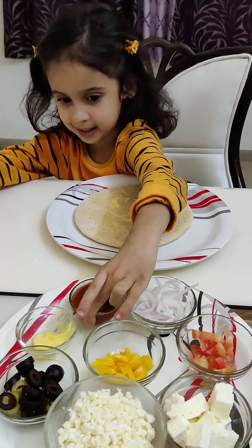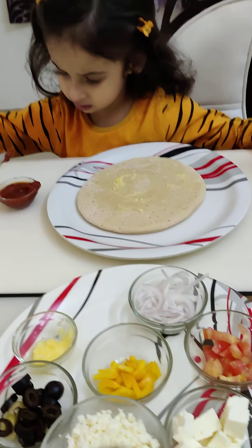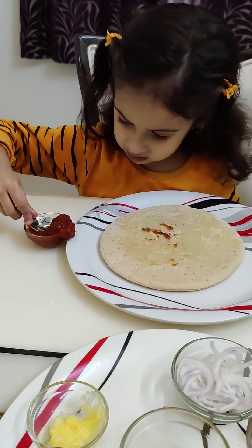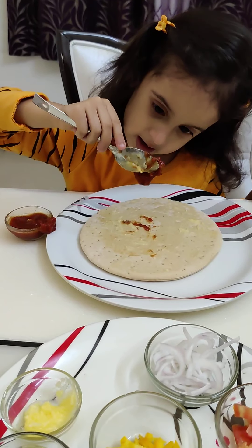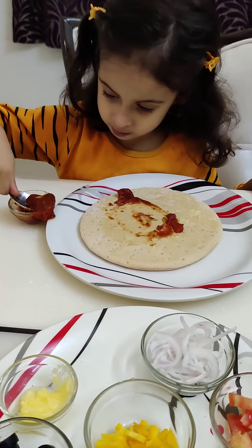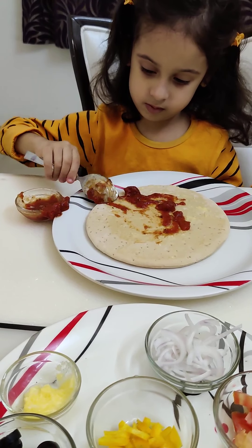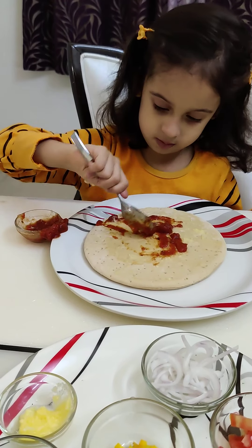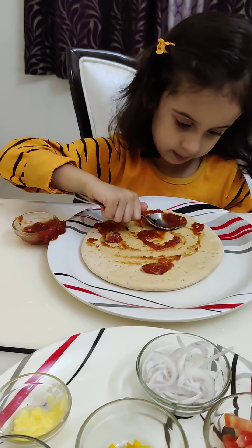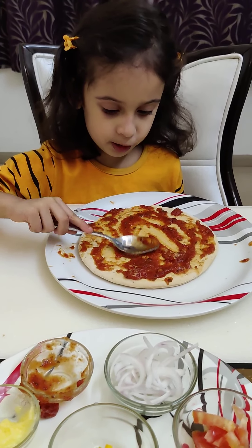Now I am going to take pizza sauce over here. I am going to try it. I am applying a little bit of the sauce. This is better. I am going to try it more. Spread the pizza sauce properly with the pizza.